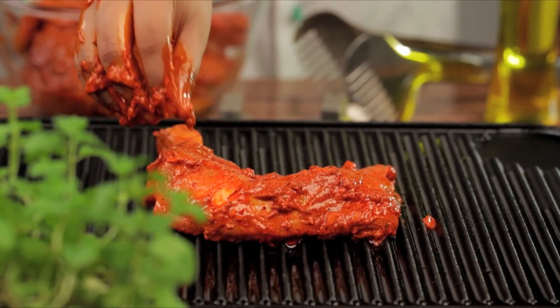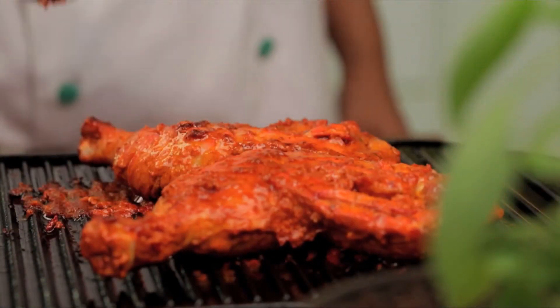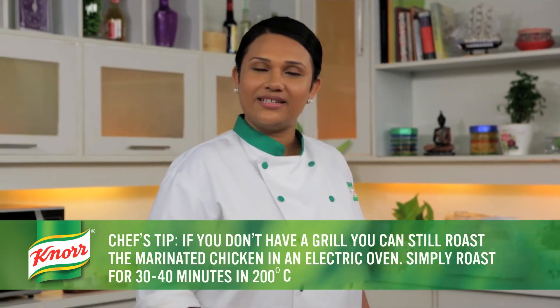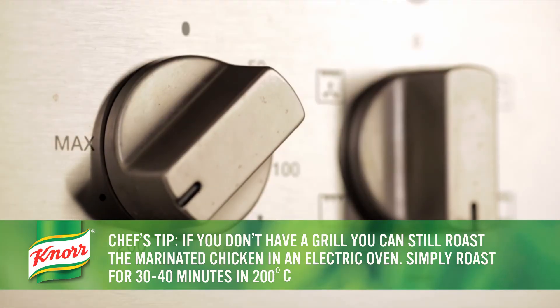Using a grill, cook the chicken till the juices run clear. If you don't have a grill, you can still roast the marinated chicken in an electric oven. Simply roast it for 30 to 40 minutes at 200 degrees Celsius.